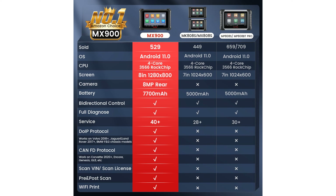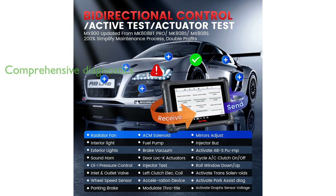The scanner offers comprehensive system diagnostics, including the ability to read and erase codes, retrieve ECU information, and perform active tests on ABS, SRS, TCM, BCM, and ECM systems. With support for both English and Spanish or Portuguese,